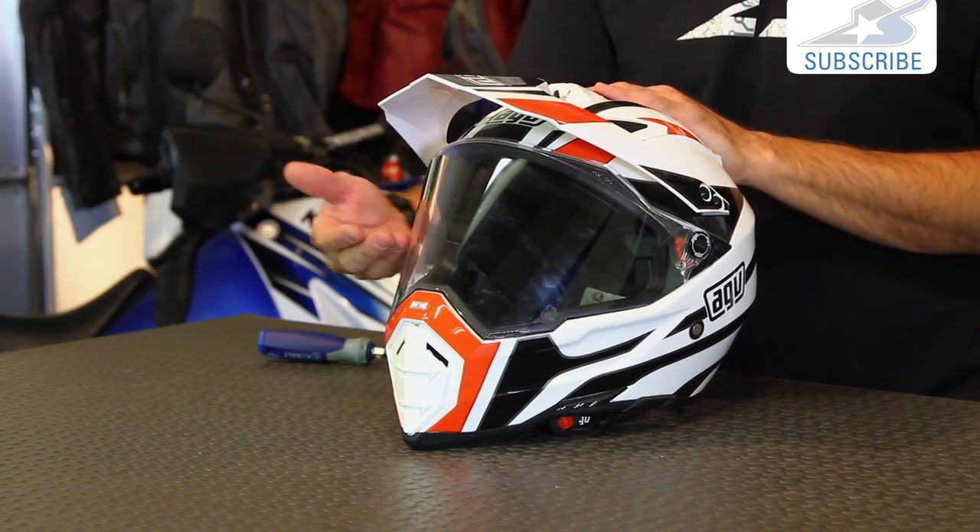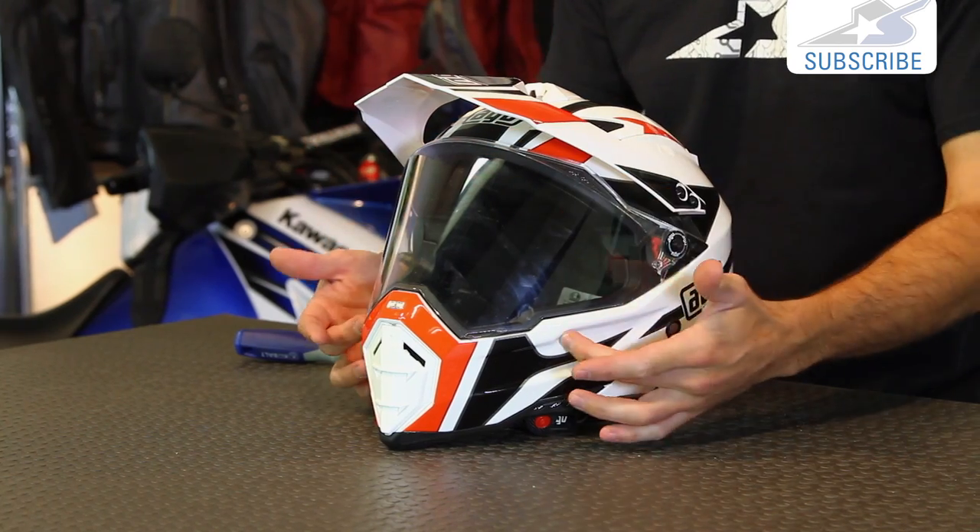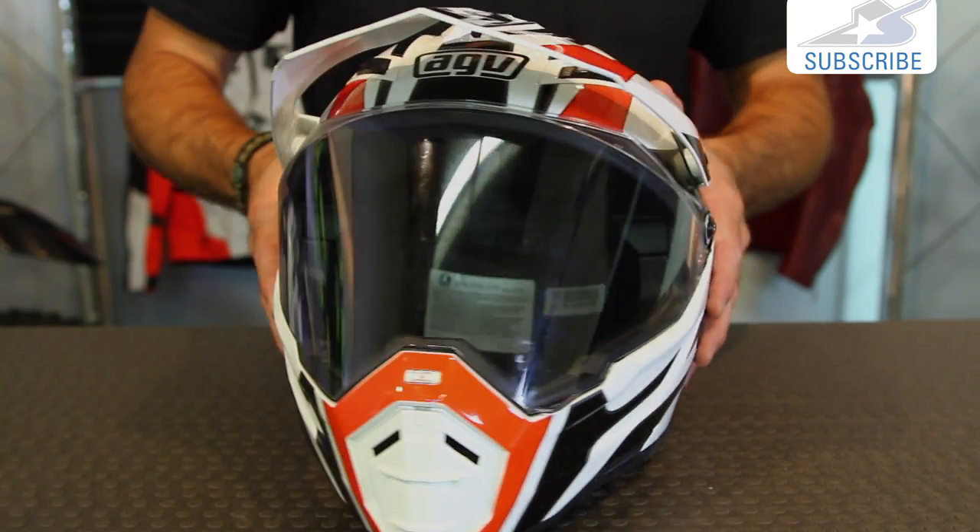Why would you do that? Maybe you just need to clean it — it needs a good cleaning inside and out. It's really hard to get around the seal sometimes when it's on the helmet. But another thing is you can replace it if it's become damaged, or if you just like to swap it out for a tinted version, or if you're going from tinted back to clear. Lots of reasons why.